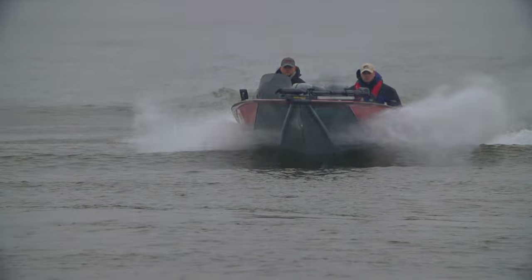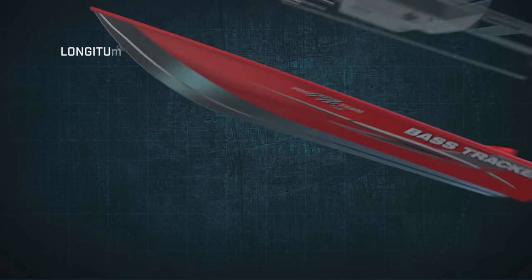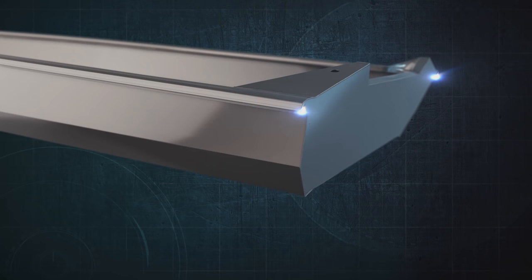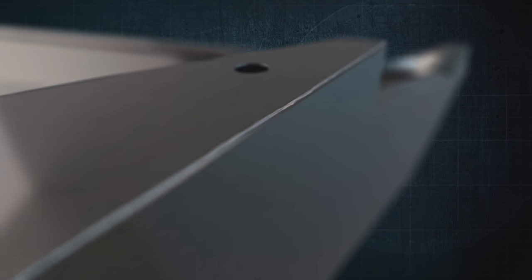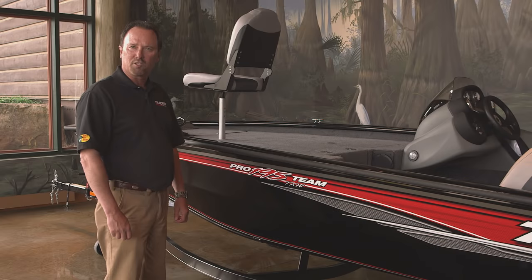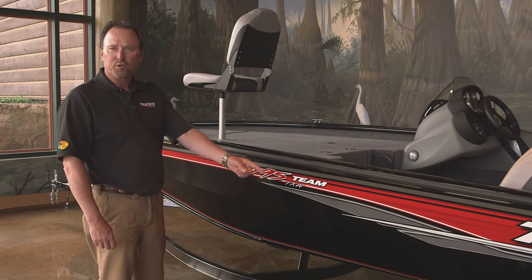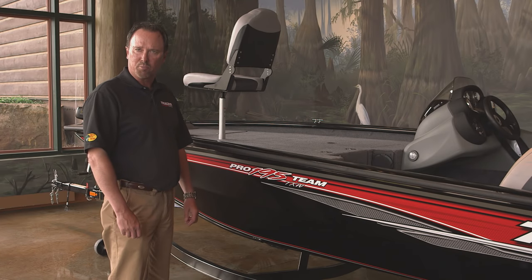Inside the hull, a welded-in full-length longitudinal stringer system supports the entire running surface, and it's welded directly to the all-aluminum box-beam transom to make a rock-solid, unitized, all-welded structure. The hull is protected by our exclusive Diamond Coat powder coating finish. It's more durable than normal paint, and it looks better, too.